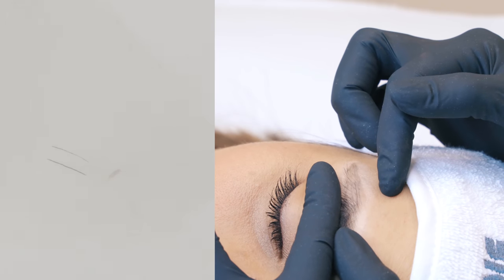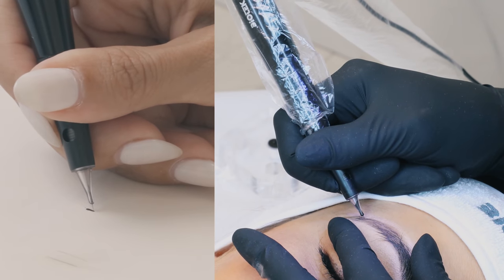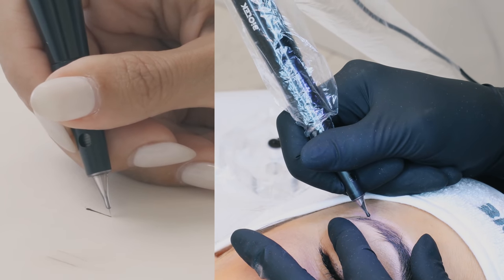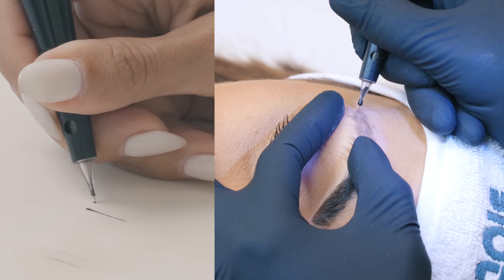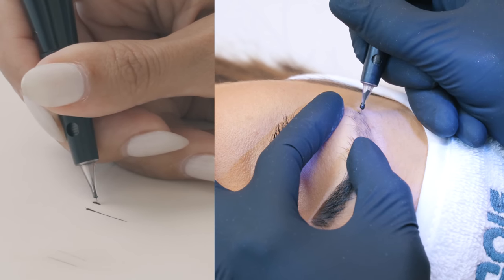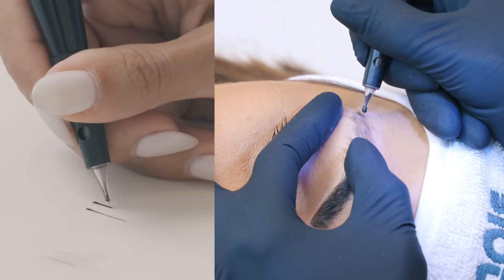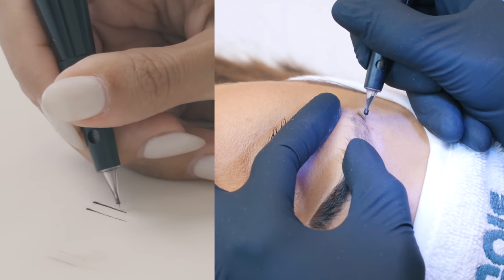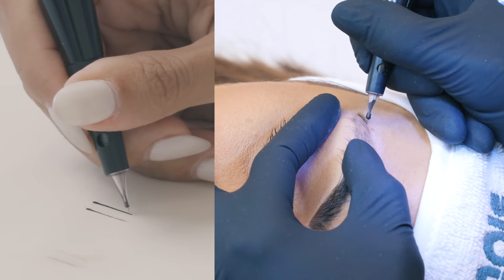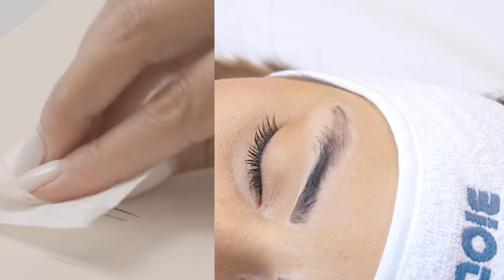The fourth and last example is a comparison between using a continuous line movement and a back-and-forth movement. The back-and-forth movement releases double the amount of pigment compared to a continuous line, which makes it ideal for building up intensity in a hair-by-hair technique. If you want to achieve a very intense saturation of the line, back-and-forth movement will give you exactly that.